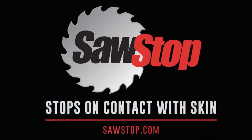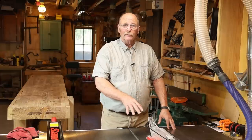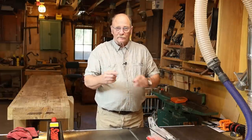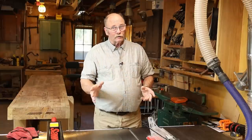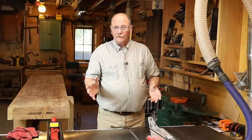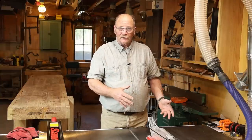It's so fast that most people who accidentally trigger that mechanism don't even need to go to the doctor. They might get a little scratch on their finger, whereas without it they might have lost a finger. So this is a nice bit of peace of mind. Table saws can be dangerous, and having that system in place is kind of like having a car with seat belts and airbags. It's not an excuse to do anything careless — you still have to be careful — but if something bad happens because of a brief moment of inattention or something you didn't expect, that might help save the day.